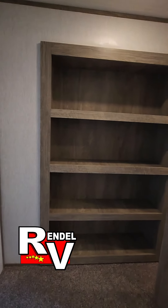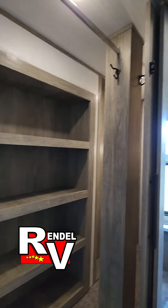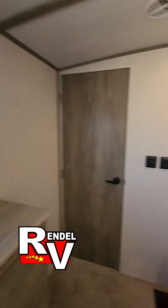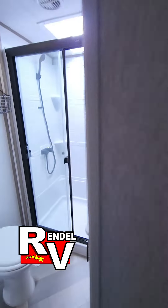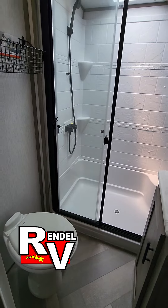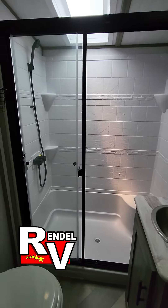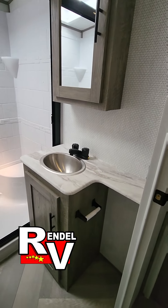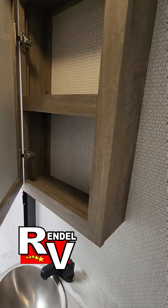This side here you're gonna have some built-ins and the rest of your wardrobes. And then you get the bathroom. With the Hemisphere line you're gonna get the porcelain toilet, the glass walk-in shower, sink, and a little bit of storage behind the mirror.